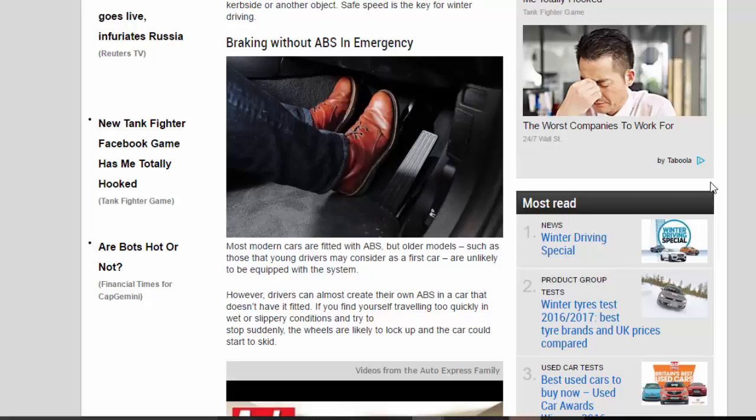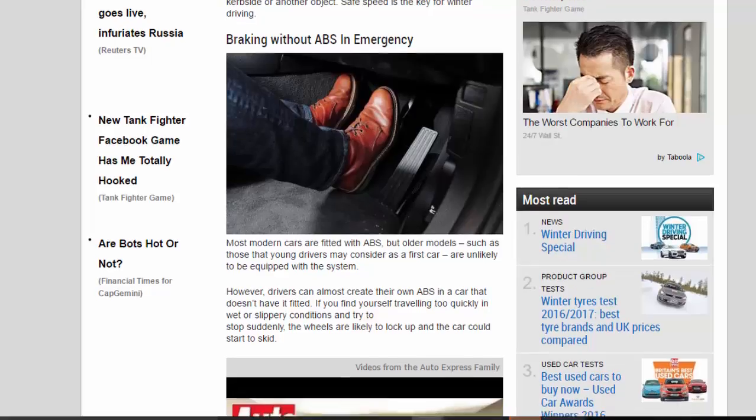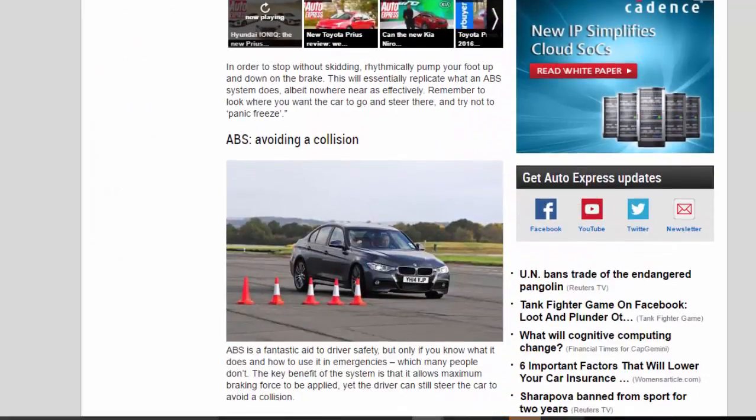If you find yourself traveling too quickly in wet or slippery conditions and try to stop suddenly, the wheels are likely to lock up and the car could start to skid. In order to stop without skidding, rhythmically pump your foot up and down on the brake. This will essentially replicate what an ABS system does, albeit nowhere near as effectively. Remember to look where you want the car to go and steer there, and try not to panic freeze.